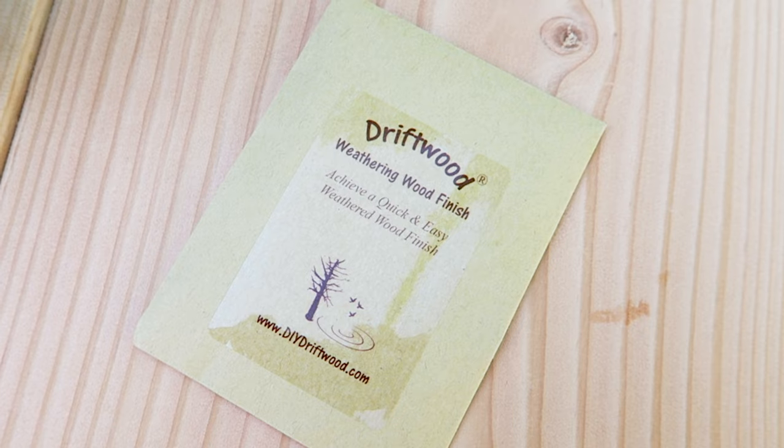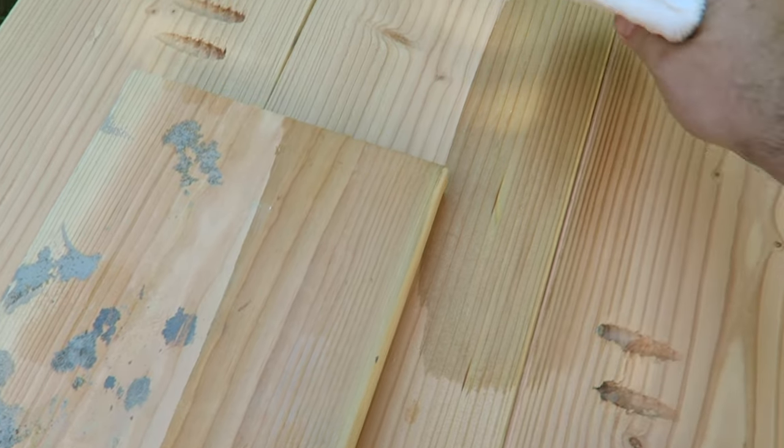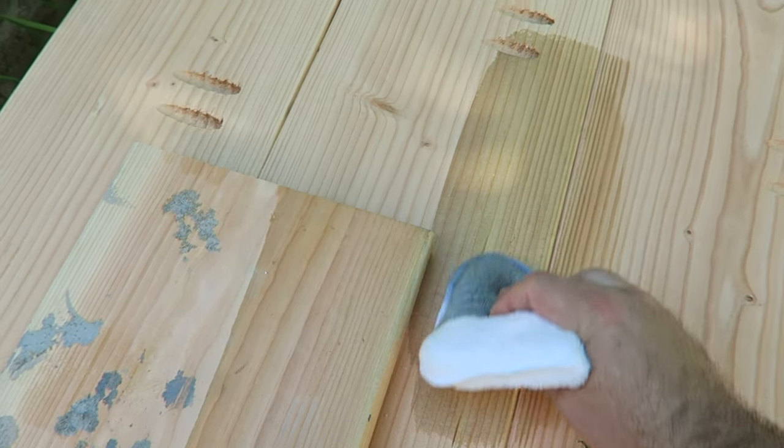With the sanding complete we can do the finishing. Finishing is really up to you — it's your table and you can make it look however you want. I found this cool driftwood aging stain that you mix with water and then apply. I decided to give it a try and this is what the package looked like. You can get it on Amazon or directly from the manufacturer's website. When you put it on, it ages the wood — the wood went from a brand new shiny sanded piece to something that looked like I found it on the beach.